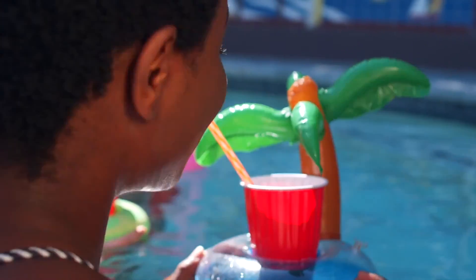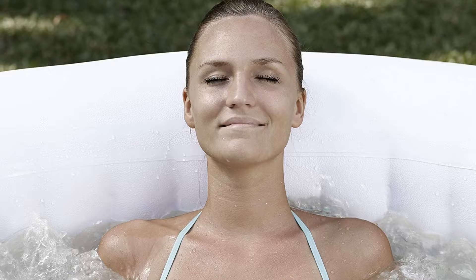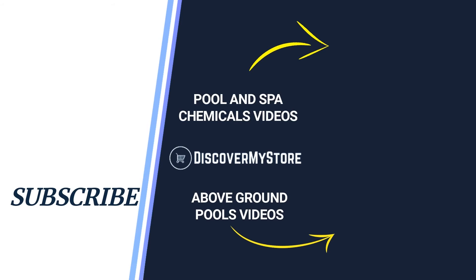Product benefits include a cushion floor with convenient drain valve, tri-tech 3-ply inflated walls for durability and comfort, and a reinforced cover with safety lock clips and a built-in air chamber for insulation. For instructions on assembly and use of the pool, see the manual.